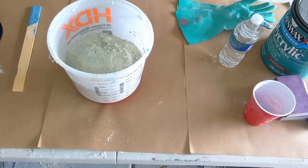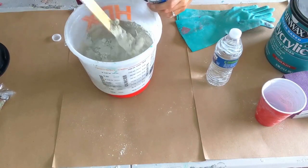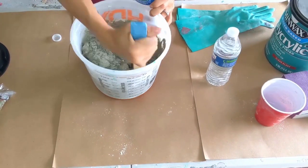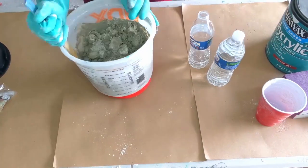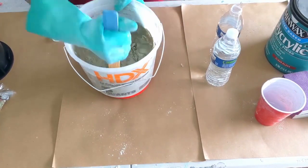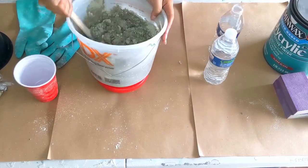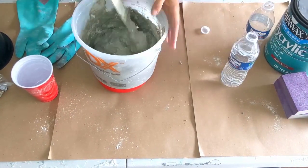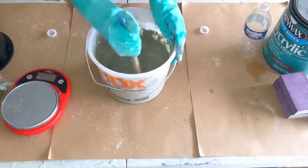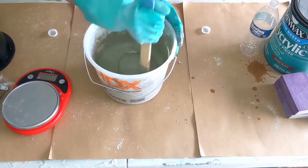Now we're going to add our water. The ratio you want is three to one. What I like to do is add the water as I go — I have this on the scale just so I can keep an eye on the weight of the water I'm adding. I add a little bit at a time to make sure I'm not adding too much. I did add a little bit too much water, but that's okay — I just added about a half a red Solo cup of dry concrete to compensate. Once you get it all blended to a good consistency, stir for a good two to three minutes to make sure all the bubbles come out and everything is mixed together nicely.